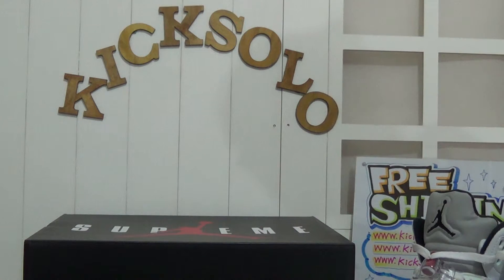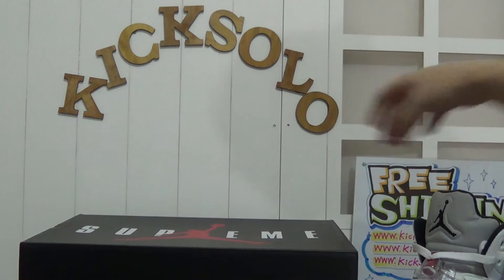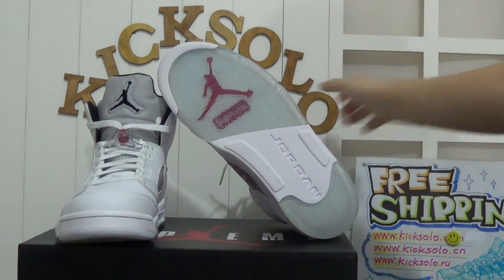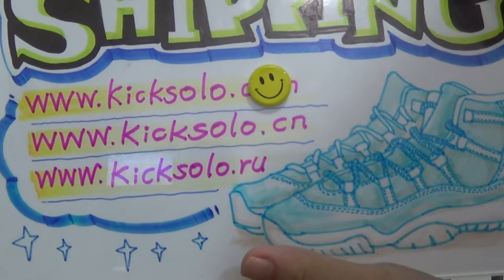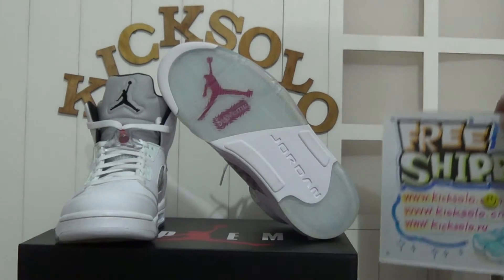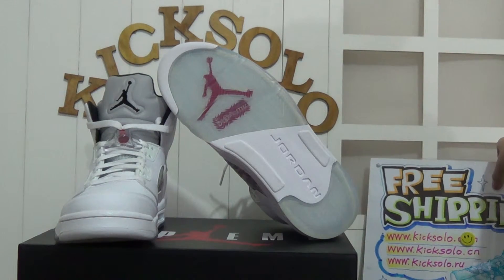If you guys are interested and want to ask for more pictures or prices, welcome to visit our website at www.kicksolo.cn. Welcome to subscribe to our YouTube channel. We can offer you wholesale price, and the more you order the more discount you will get. Thank you for your time watching. See you next video. Have a good time. Goodbye.